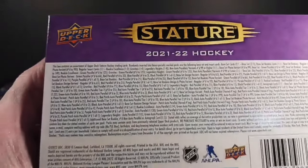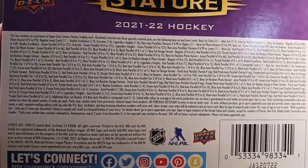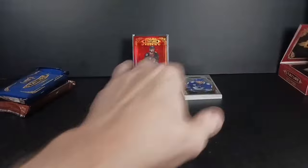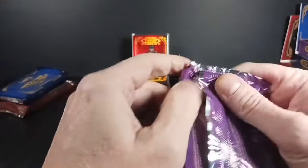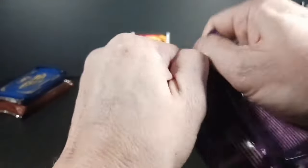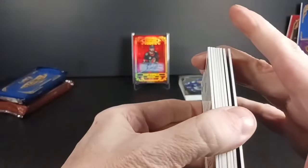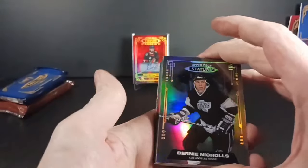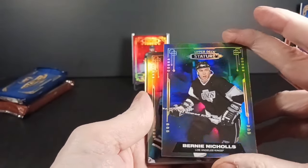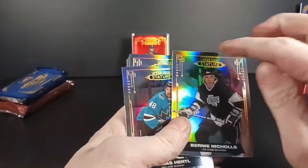Okay, 2021-22 — the purple box. This was my first rip into Stature, not even a year ago. I did fairly well out of the boxes I opened — didn't do any case ripping or anything like that, about a full eight packs got ripped and I got some really nice hits. Let's see what I can get out of 2021-22 — no patches so far. Got a Bernie Nichols, LA Kings.